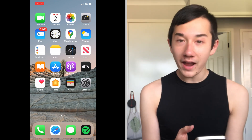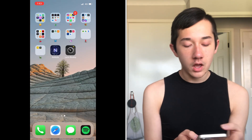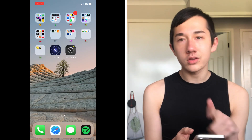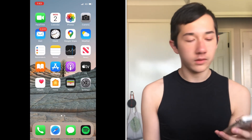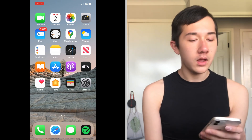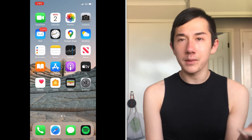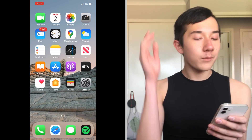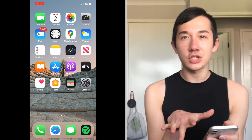So starting from the first page — my background is just one of the Apple default ones. I don't have any photos on this phone yet since we're in lockdown. On the first page I don't use most of these but I don't like to change it. In the top left I have FaceTime, which I do use — I FaceTime a couple of friends all the time.